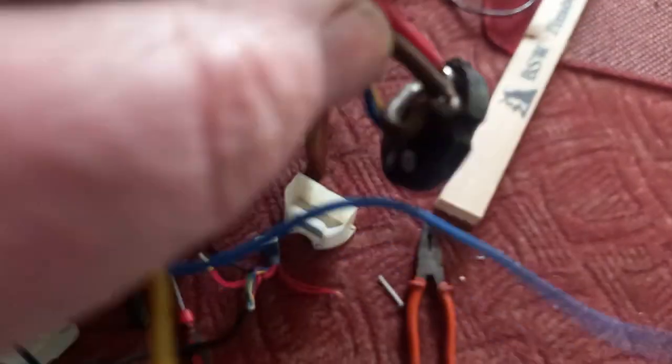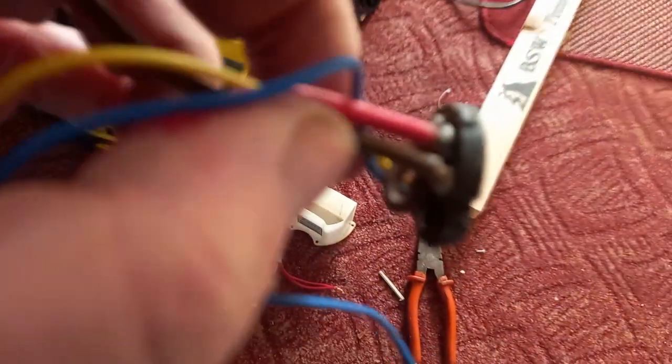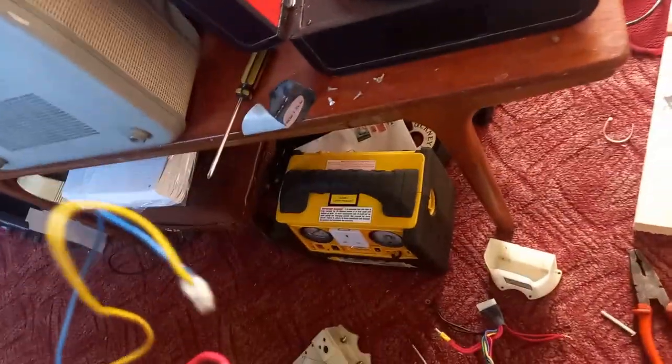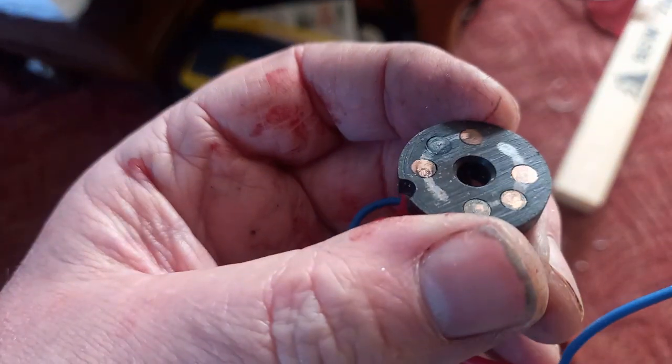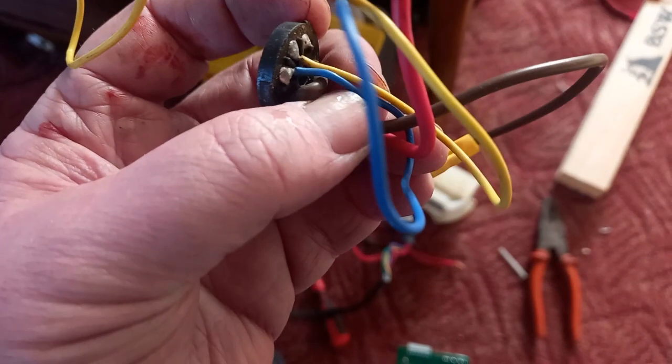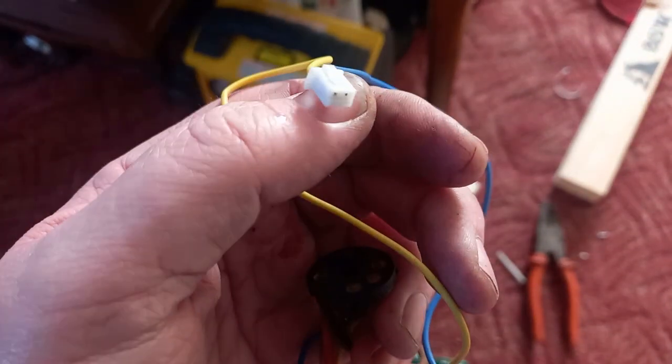The ignition switch seems reasonably straightforward — two big cables going in on the power side, then two smaller wires on the other side. Looking at the power side of the switch, it's very badly burned, and the contact piece that's supposed to spin and make contact is burnt down as well. So that's not going back. I'll put a different ignition system in at some point. On the other side, it looks like the first position does nothing, and the second position shorts out these two wires, indicating to the controller that it's in ignition position two.